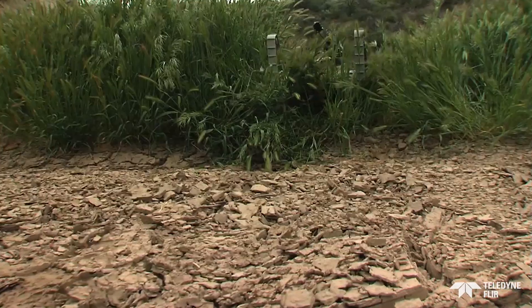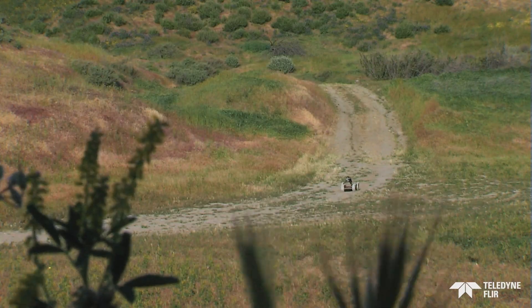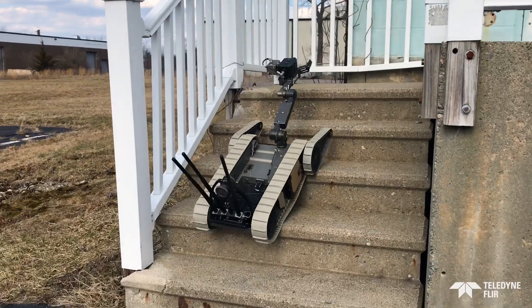This rugged all-weather robot conquers all terrain, so you don't have to. SUG-V even climbs stairs.